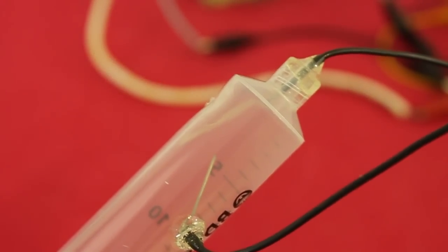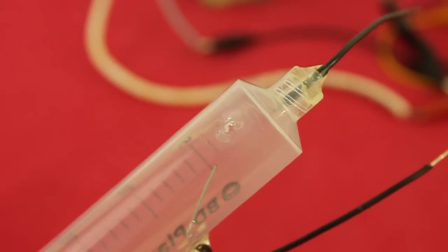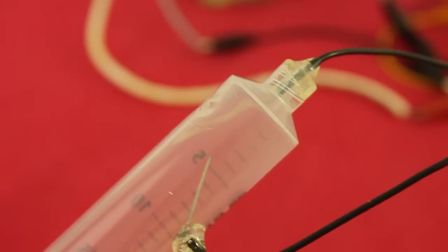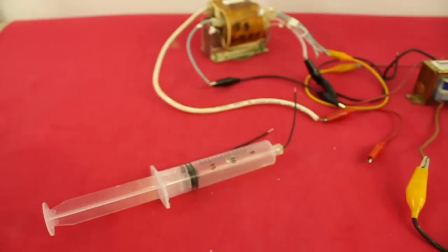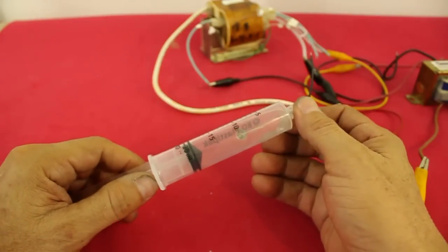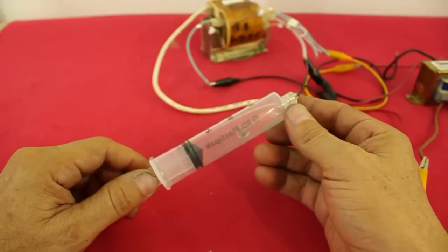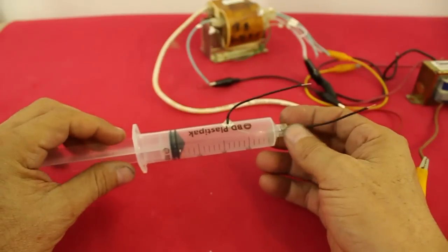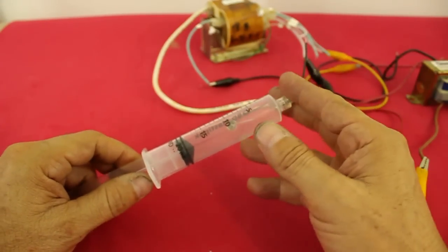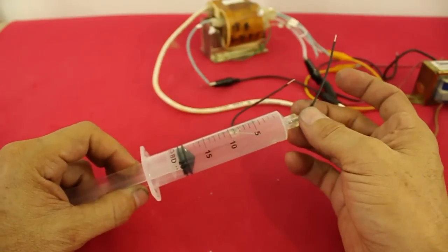The pop sound you heard is a hole in the syringe caused by the heat generated by the high voltage arc. Of course this should be made with a glass container, so in a forthcoming video I will repeat this experiment with a 1 liter glass bottle, but first I need to build a vacuum pump.